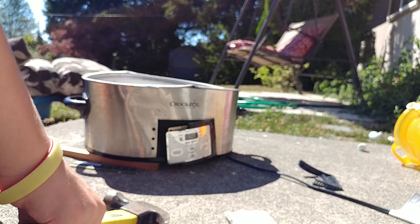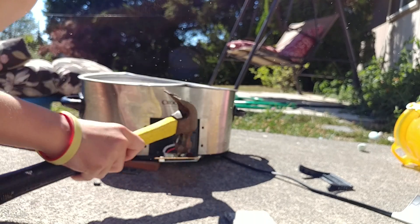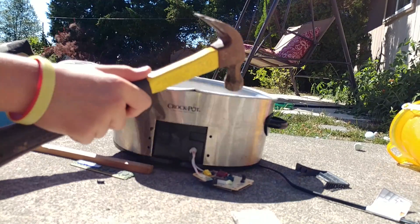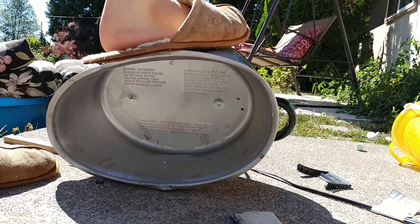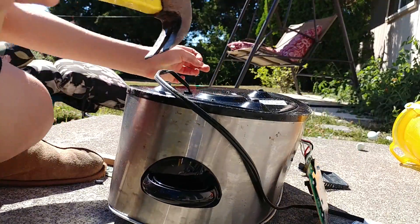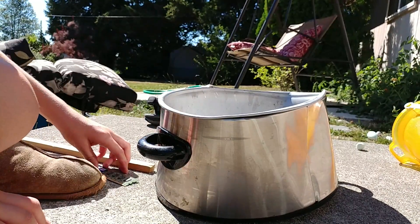Better. Now it should work better. My neighbors love me. A couple scratches, and that's cooking with Isaac.